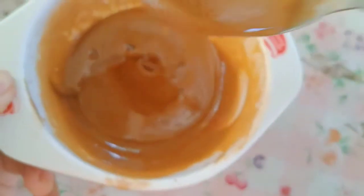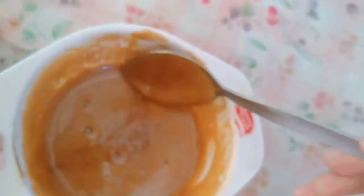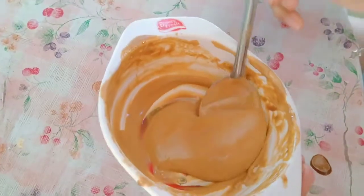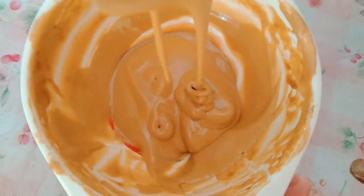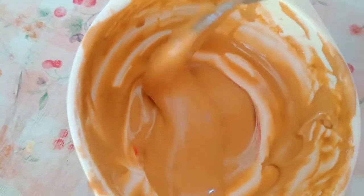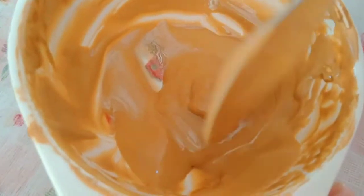Okay guys, we're almost there. The drips are becoming thick and slow — that means it's nearly done. There we go, that's the perfect stiff consistency for the coffee. You can see it's very thick now, almost like caramel in appearance, and the color has lightened a lot. It looks almost like ice cream. That's the perfect thickness — it's ready to go on top of our milk base.